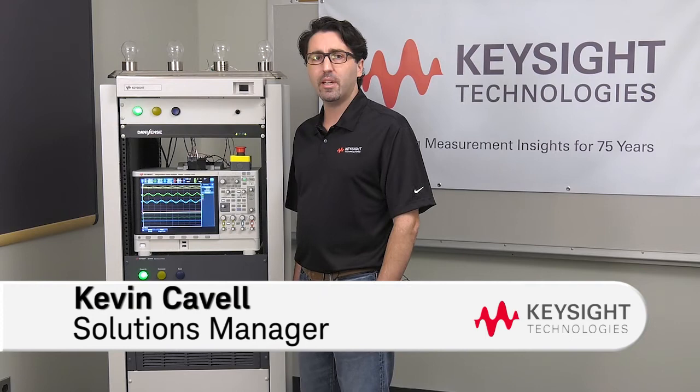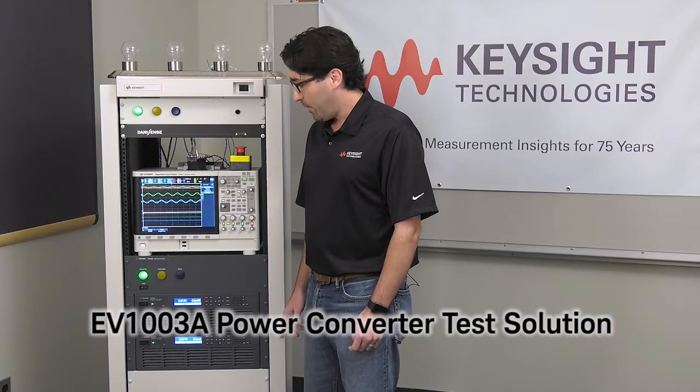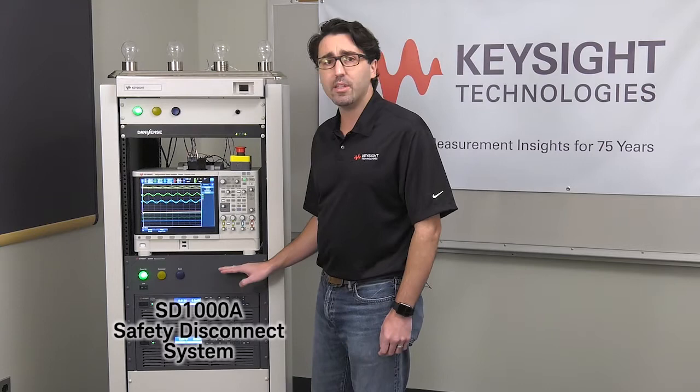Hello, my name is Kevin Cavell and I'm a solutions manager for the automotive and energy solutions team at Keysight Technologies. Today I have an EV1003 electric vehicle power converter test solution, but in this video I want to explain one specific piece, which is the safety disconnect or SD1000A.